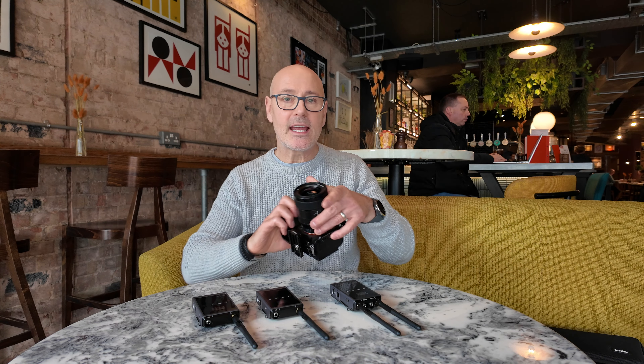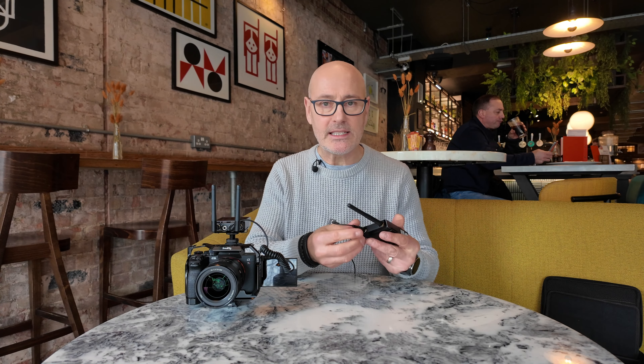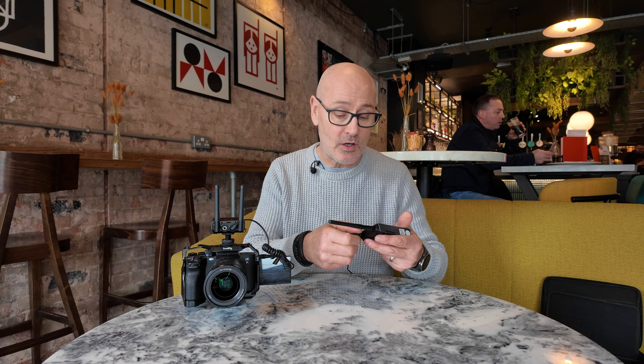What we can do now is get these connected to our Sony camera so we can hear what your audio sounds like. I've just put the lapel mic attached to my jumper and hidden the cable. I pop it into the top of the transmitter — there's a nice little screw to tighten it down so it doesn't come off — and I can now just pop the transmitter in my pocket.